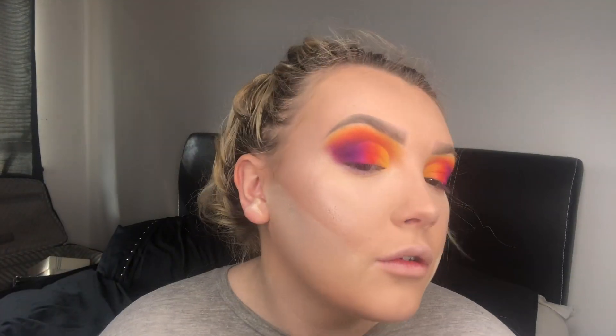Since all the cream and liquid products are on, I'm now setting my face with Laura Mercier's Translucent Setting Powder. Using the puff that comes with it, I'm going to bake underneath my cheeks for a really defined contour. I'll also put some on my forehead in the centre and underneath my eyes. The poll also asked blush or bronze look, and bronze won — so while I'm baking, I'm taking my Real Techniques multitasking brush with bronzer, applying around the edges of my forehead and lightly around my jawline.